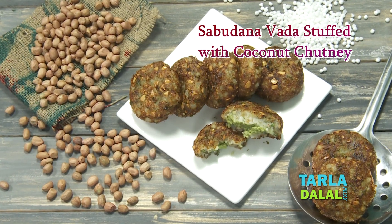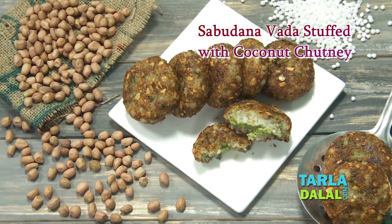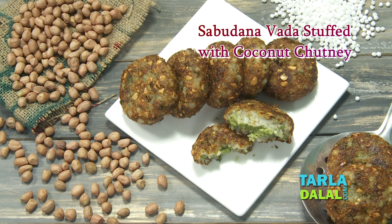Hi friends, welcome you all to Tarla Dalal's Kitchen. I, Chef Archana, today am going to show you a fasting recipe named Sabudana Wada stuffed with coconut chutney.